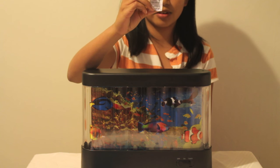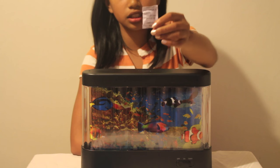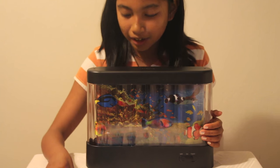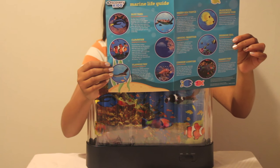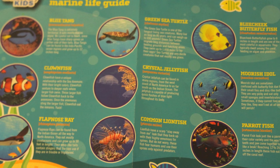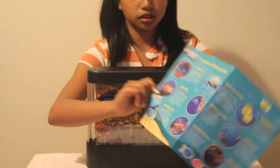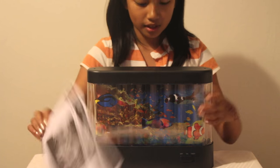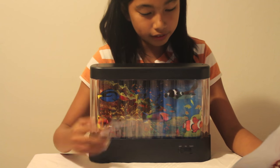There was this silica packet inside — you know, like in seaweed — and once you're done it says 'do not eat.' What does it come with? So first it comes with this Discovery Kids marine life guide, and then it has the instructions, and then it has the marine lamp of course.